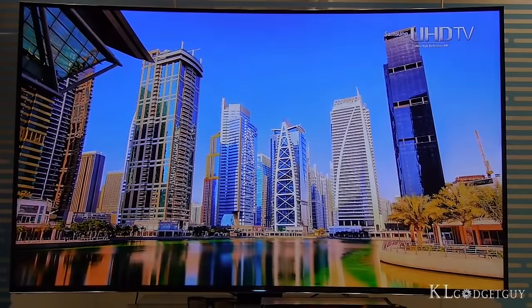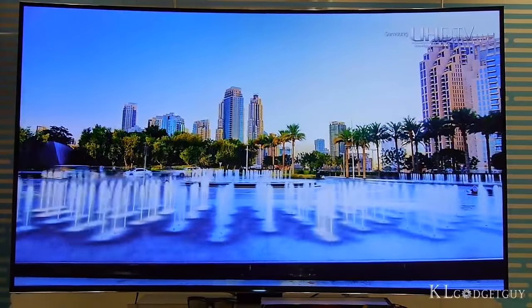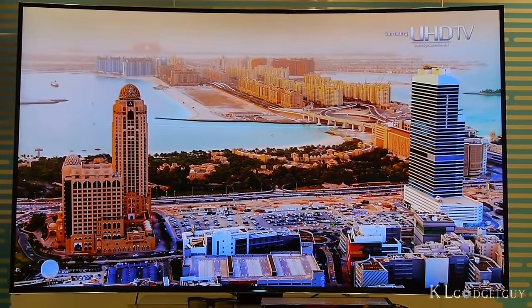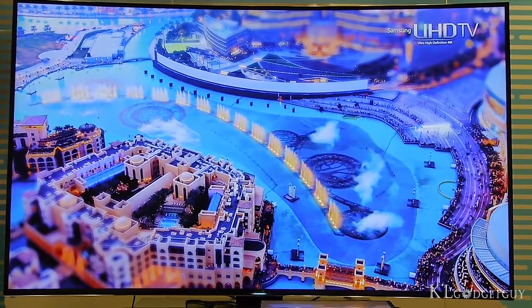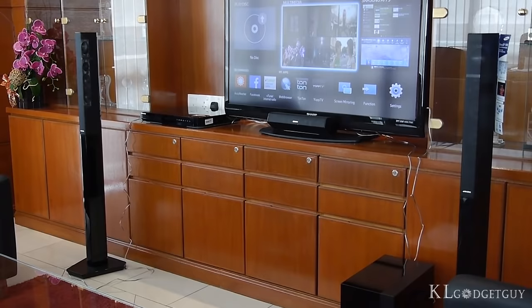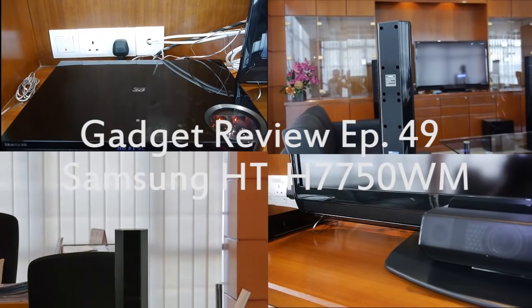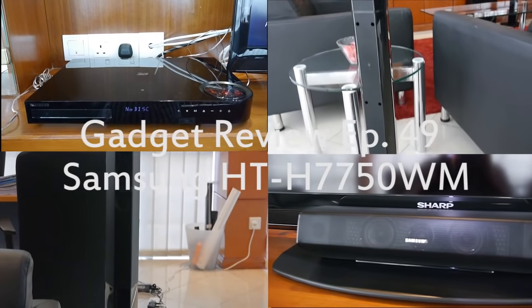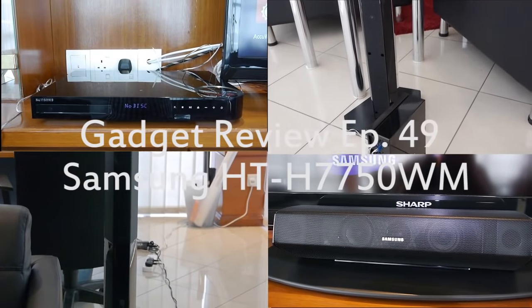You have a great TV in your living room, and you are probably satisfied with the sound quality that the TV produces. Why not take it to the next level to create a real cinematic experience? In this episode of Gadget Review, meet the Samsung HDH7750WM, a home theater system that comes with a smart 3D Blu-ray player and a 5-speaker 7.1 channel sound system.